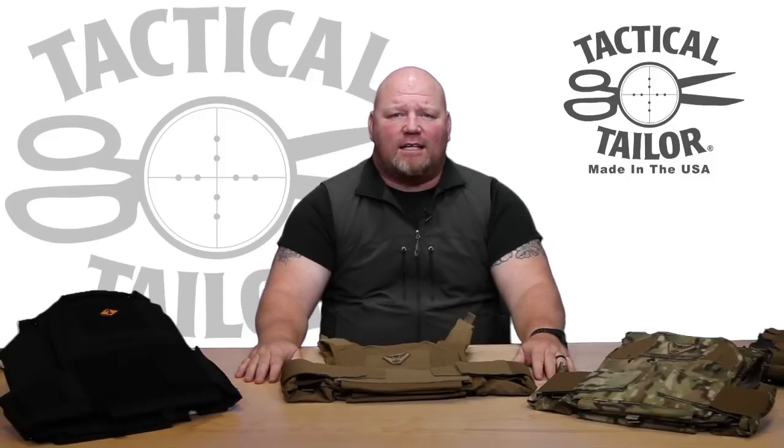I'm G.W. Ayers, Director of Sales at Tactical Tailor, and we're going to talk to you a little bit about our Low Viz MBAV plate carrier.